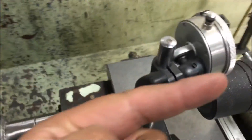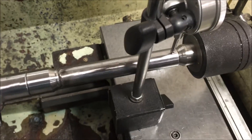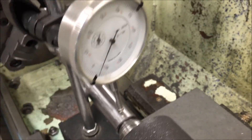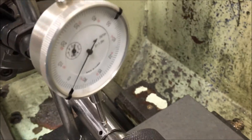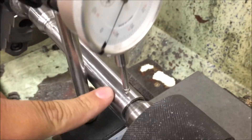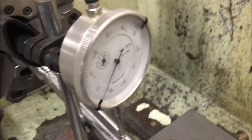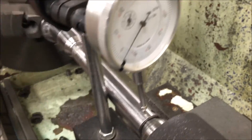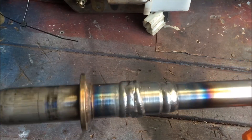I want to make sure that it's perfectly centered, so I'm going to use a dial indicator. The surface isn't perfect either, so I just want to make sure I get it pretty close. It looks pretty good but I'm going to make sure it's perfect.